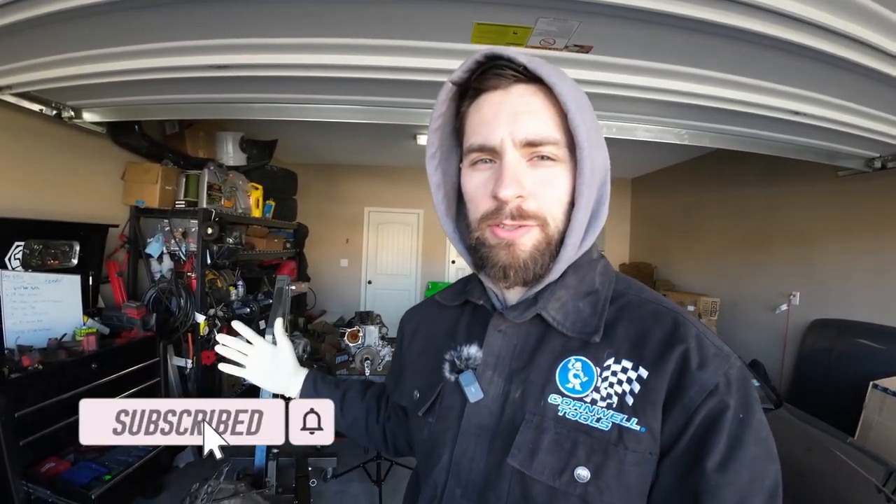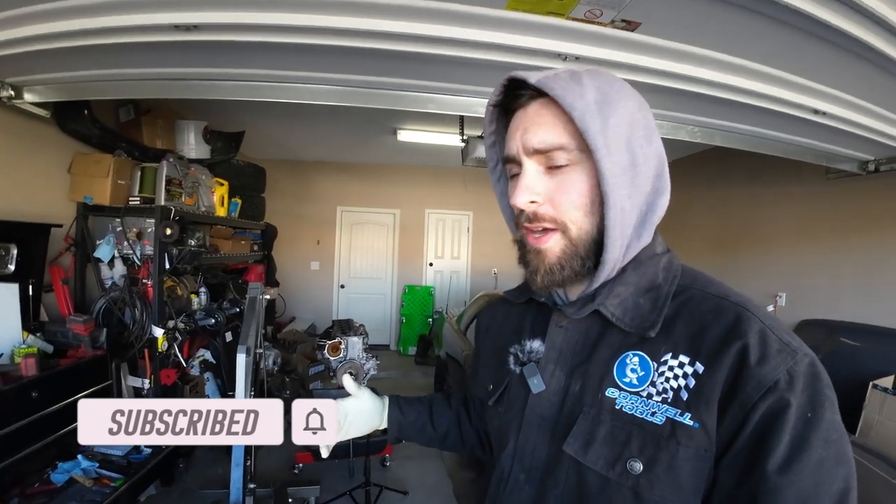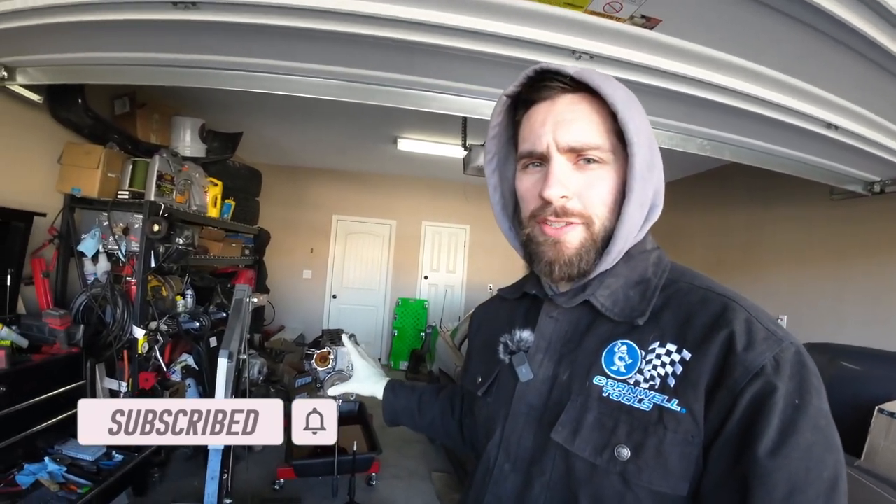All right guys, here we are back to the garage. Welcome back to Motor Mouse Garage. Today we're going to tear apart this short block. I'm not going to be reusing this short block for my own purposes.